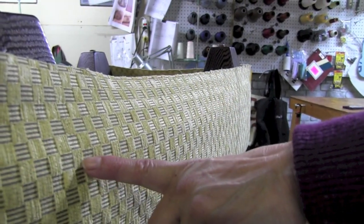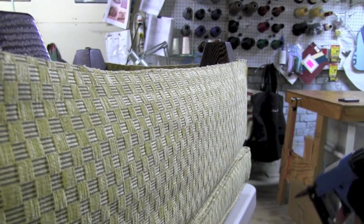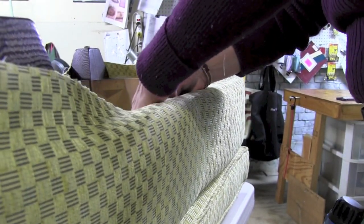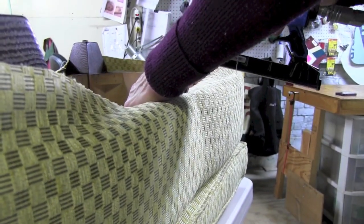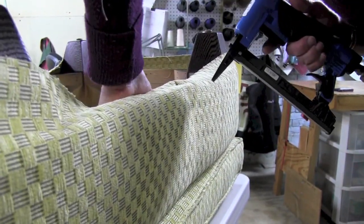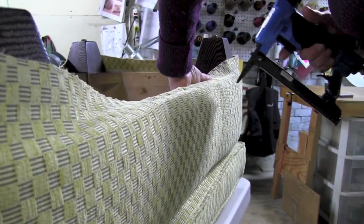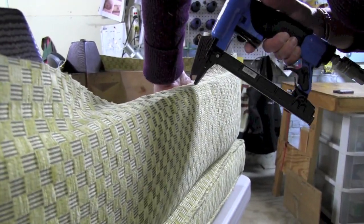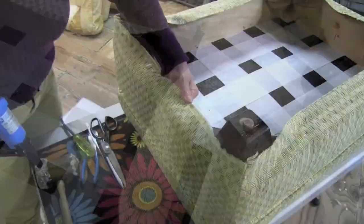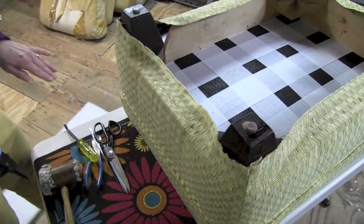You can see here that my pattern actually has a nice line that I can follow, so I'm using that as a guide to keep my fabric straight. Now we'll start making our cuts.